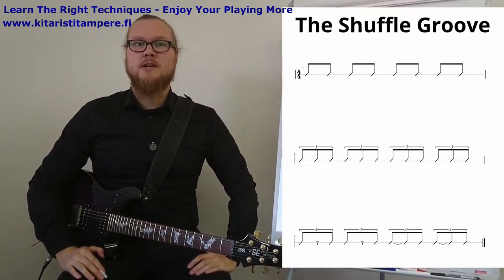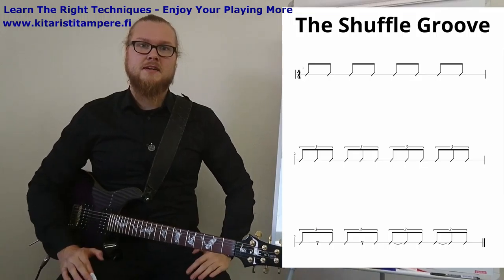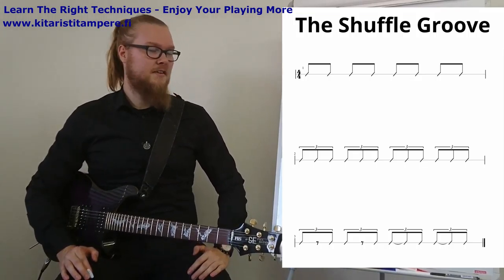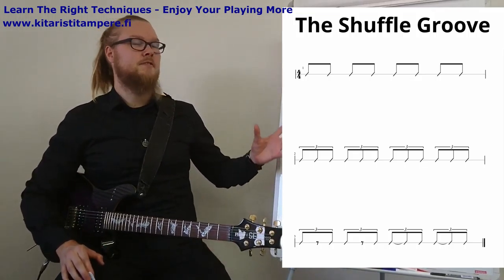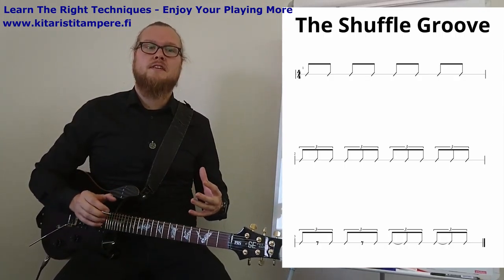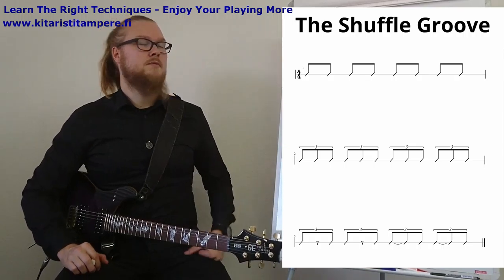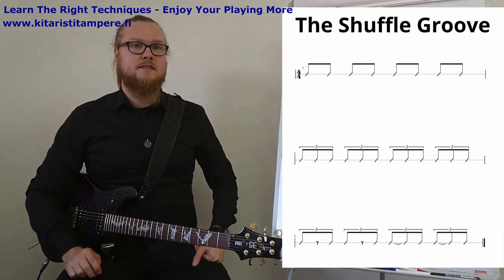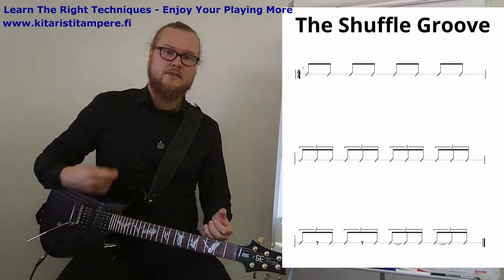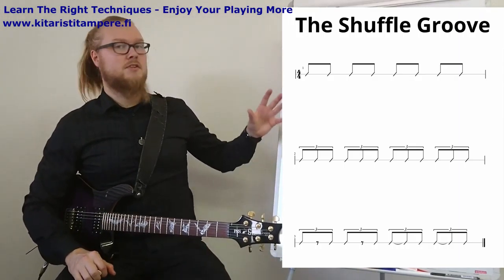Hey, welcome back to another free online guitar tutorial by Guitarist Di Tappere. This is Michael, and in this video I will introduce you to a really smooth and bluesy kind of groove that can also be applied in a lot of other styles — jazz, metal, rock, and wherever. It's a pretty cool thing to know about and to really have it in your bones. I'm talking about the shuffle groove.